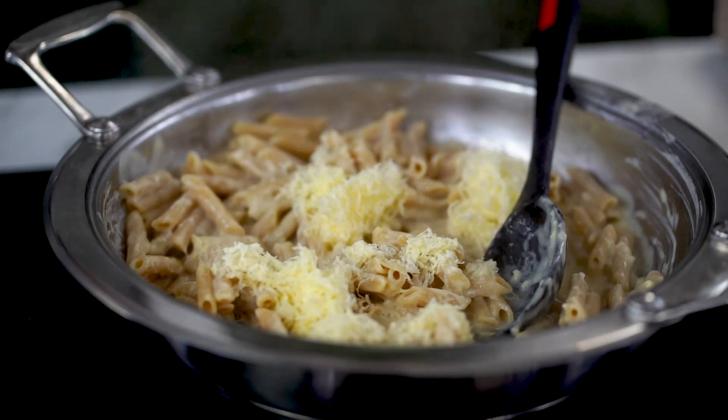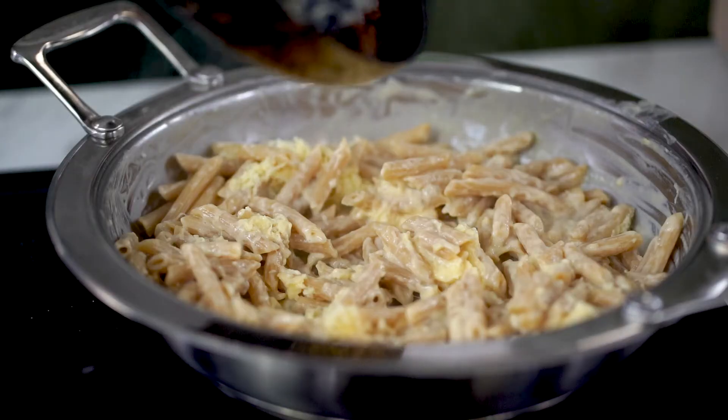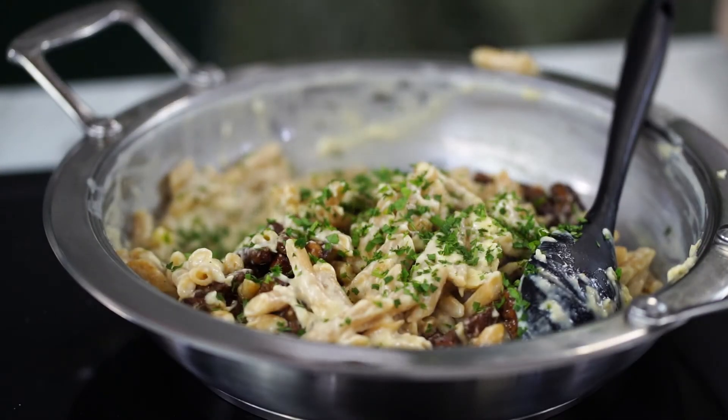We're going to add a little bit of plant cheese. Stir that through. You can already see that pasta sauce thickening up — we want to be careful not to overcook it. Now we're going to add our bacon — that lovely crispy glazed tempeh. In with the parsley, and a little twist of cracked black pepper.